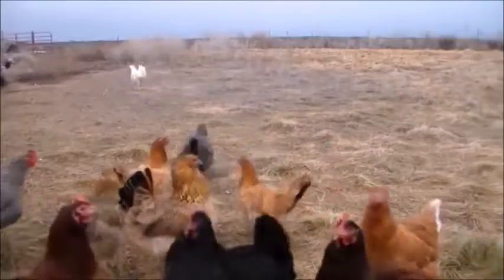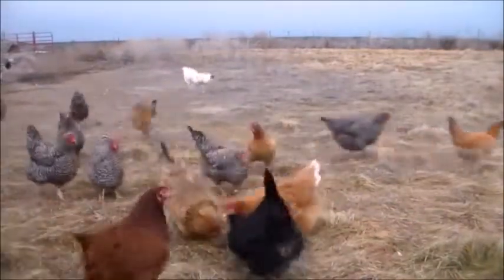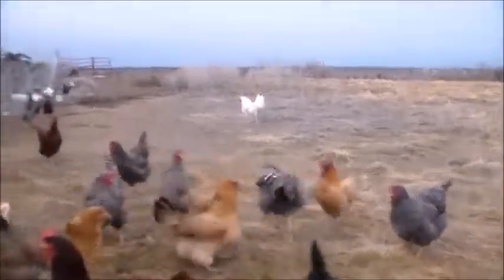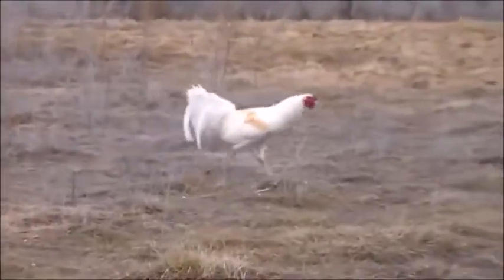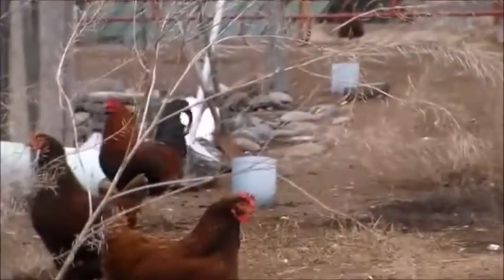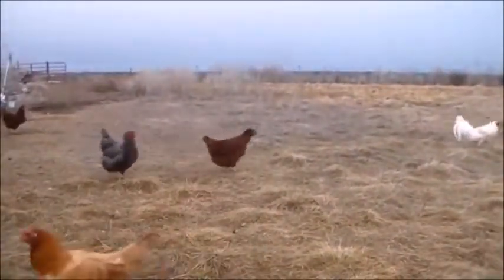Hey guys, this is Drake with Drake's Homestead, coming at you with another video. We're gonna give this one a rooster update — we got both the rooster, big dog right there, and a little dog right over there. Today's Sunday; I just got done watching some football.